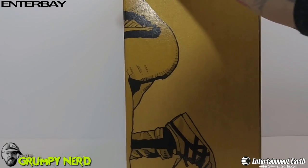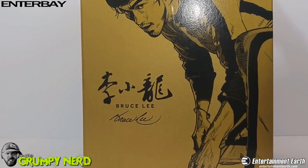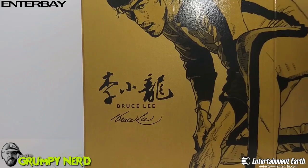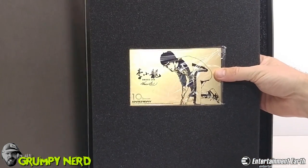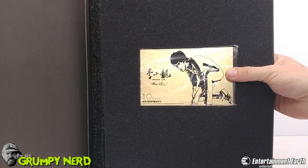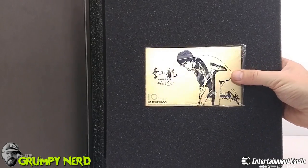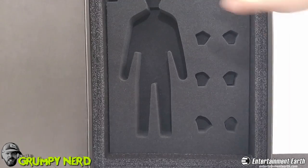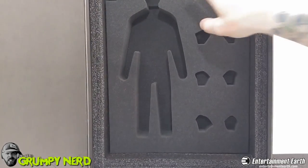The flap here is actually magnetic. When you pull this little flap and open it up, here is the Certificate of Authenticity — this gold-plated piece, very cool. I'm not sure if it goes somewhere, but it's very nice. And then here's where the figure is, and behind there is where the accessories will be.